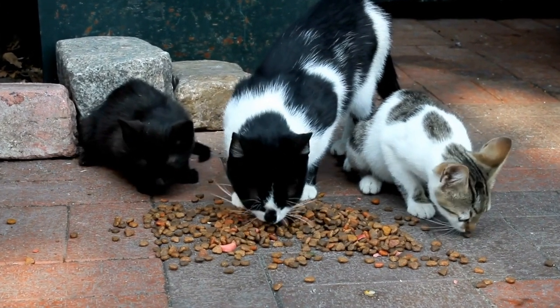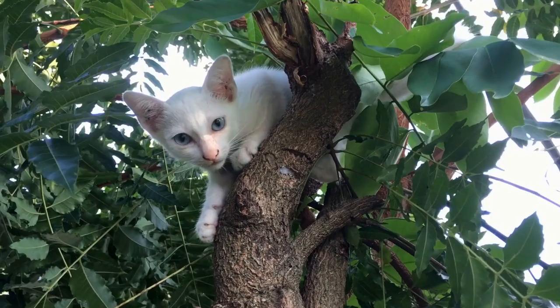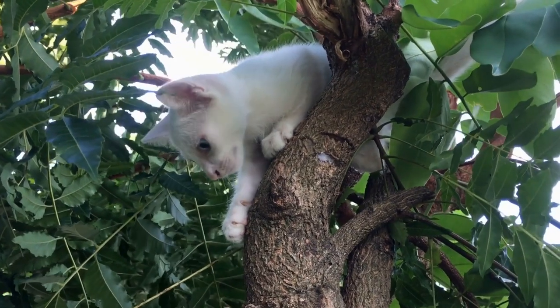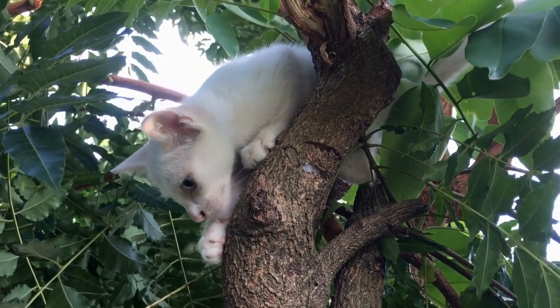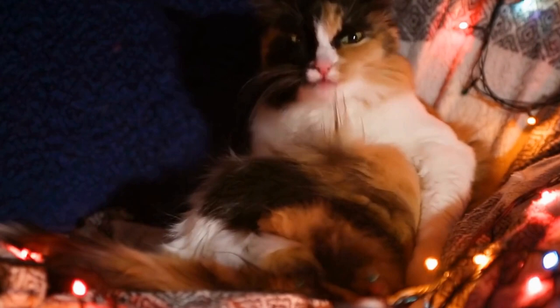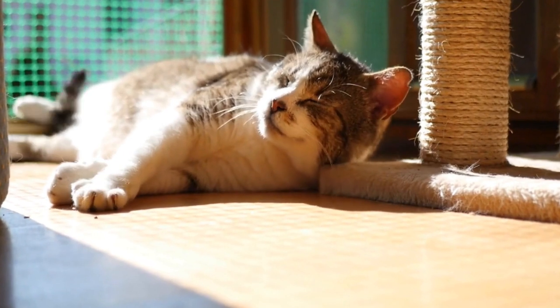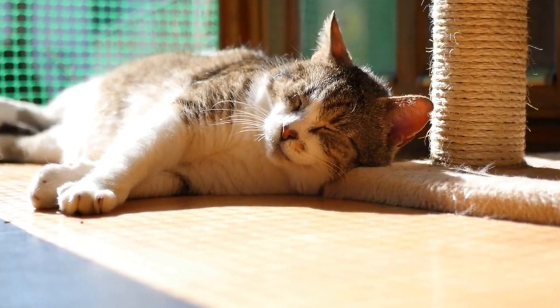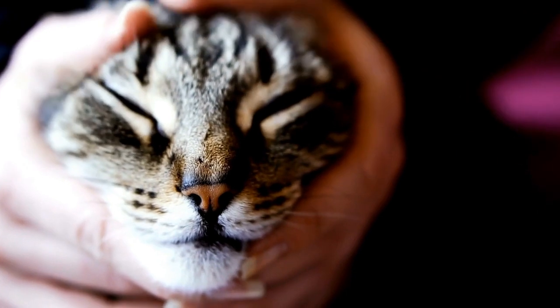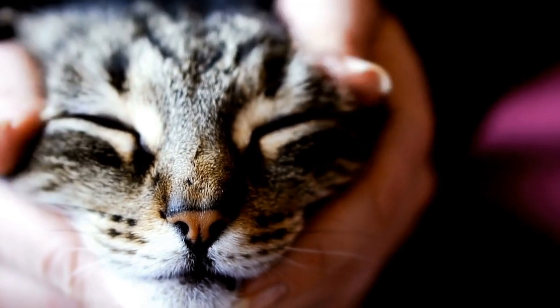In conclusion, being equipped with the knowledge of performing CPR on your cat in an emergency can be a life-saving skill. Assessing the situation, clearing the airway, initiating artificial respiration, and performing chest compressions are the key steps in the process. However, it is vital to remember that CPR should only be performed when the cat is unresponsive, not breathing, and pulseless. Taking a pet first aid and CPR class can ensure you gain the necessary skills and confidence to handle such situations effectively. By acting promptly and accurately, you can significantly increase the chances of saving your feline companion's life in a dire emergency.